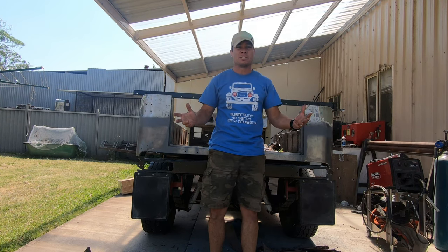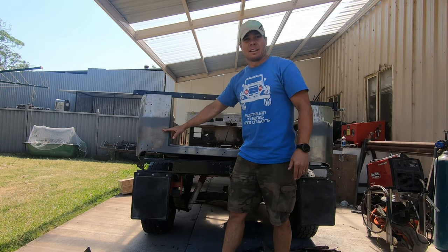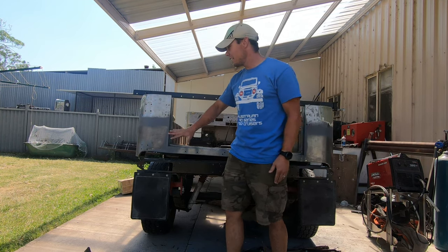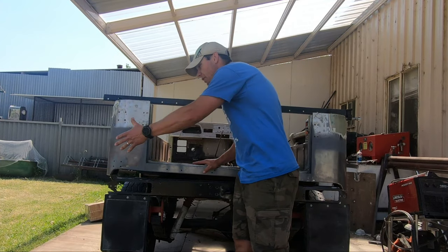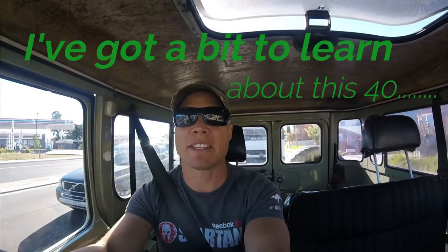Welcome back to the 40 channel. We've got some cool stuff going on — the cab is finally rust free, very exciting. All these panels come from Kingsley and we're going to show you his work and how we replaced all these panels in the rear back end of the cruiser. I've got a bit to learn about this 40.